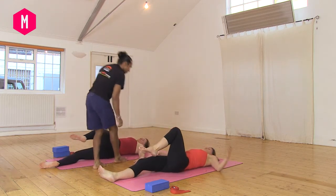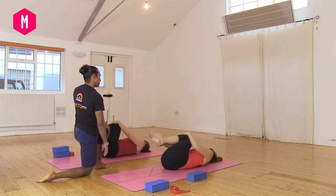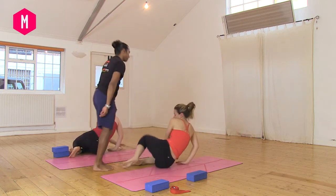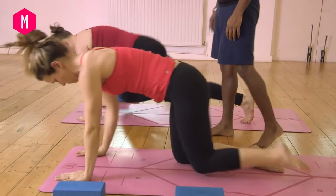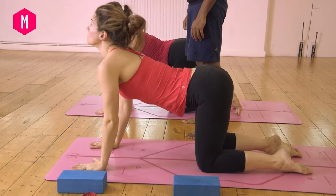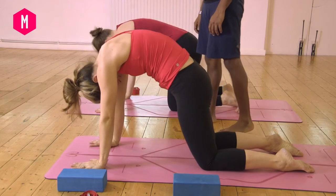Bring the knee back to the shoulder, release out. Hug your knees in, roll over to the right side. Bring yourself into cat-cow stretch, onto your hands and knees. Inhale to look up, exhale to look to the belly button. Do a few of these — on the inhales looking up, on the exhales looking to the belly button.